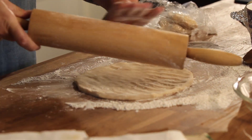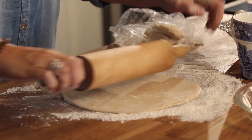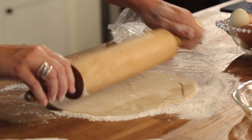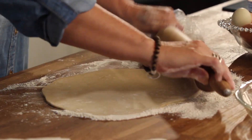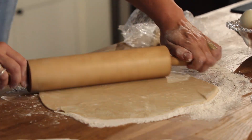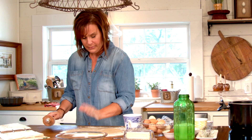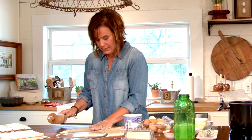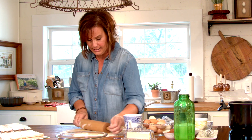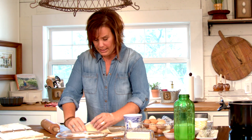Make sure your rolling pin is covered, and roll from the inside out. Give equal amounts of roll to every single corner of the round so you're keeping a consistent thickness to your pie crust. You can always go around and feel it to make sure you've got the right consistency.